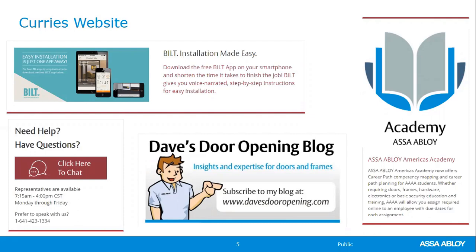The other resource is Dave's Door Opening Blog. We cover various topics every other month. You can subscribe and receive an email when a new topic is posted. All articles dating back about five years are searchable by topic — more technical, with deep dives into specific subjects. You can also send in ideas for future topics. And of course, as Katie mentioned, the ASSA Abloy Academy is another way to sign up for various classes.